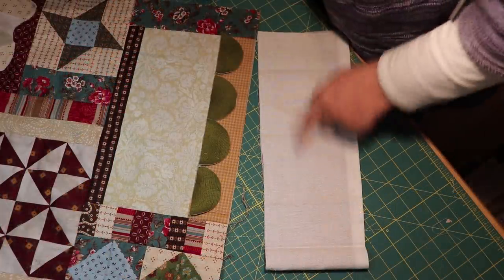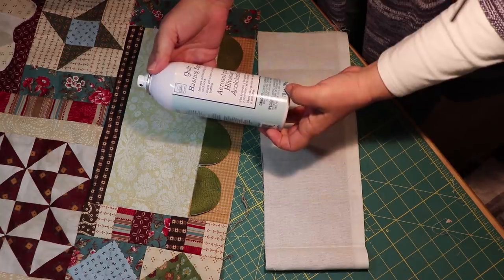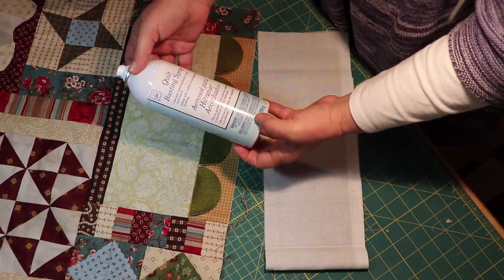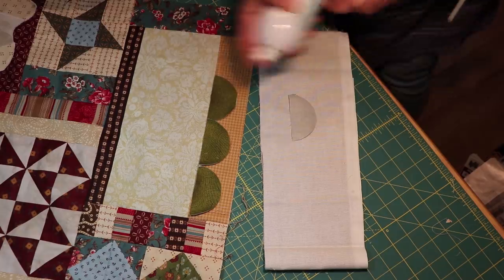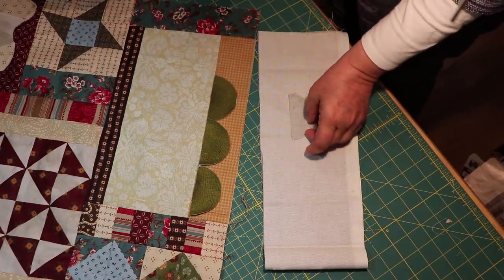I have a piece of fabric here I don't care much about, and here's the basting spray I'm using. This is quilt basting spray — it secures quilt batting to top and back and works with cotton or polyester. It's basically a temporary glue, so I'm just spraying a little bit, just enough to secure it.